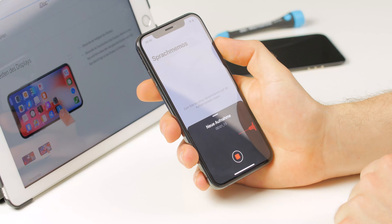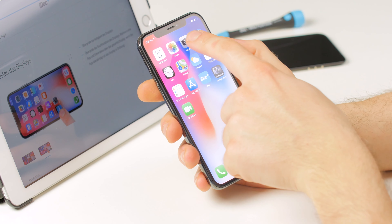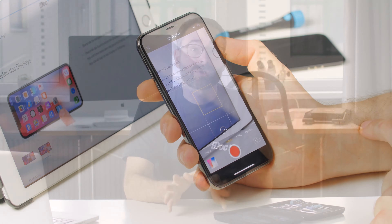Before repairing your phone, you should check its functions, such as the microphone, the speaker, the camera, and so on. This way, you can easily find out if a function was not working before the repair. If something is not working after the repair, check the cables and connections first, because it could be that they are not properly seated, or maybe even damaged.